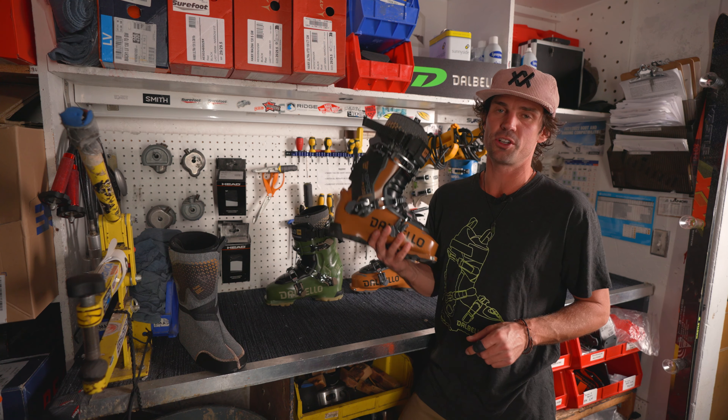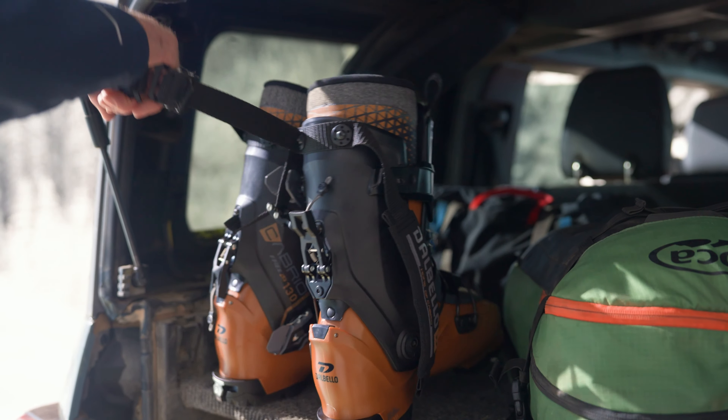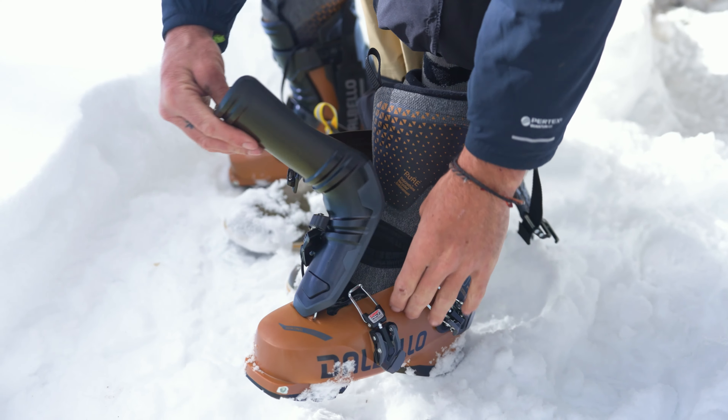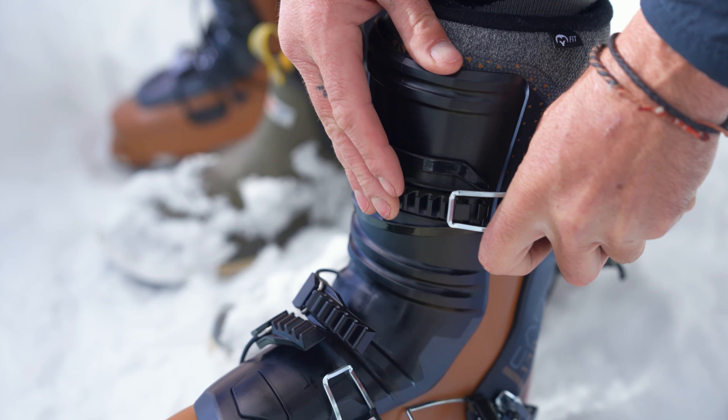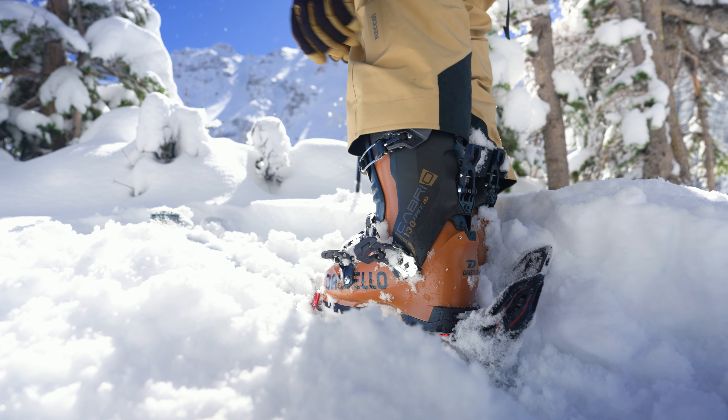Hi, I'm Colter Hincheliff and I'm here to introduce to you the Cabrio Series from Dalbello. It's a brand new boot, replacing the Krypton and Lupo Series that we've loved from years past. It's taken a lot of inspiration from those boots, but it is in fact a brand new, totally redesigned boot.